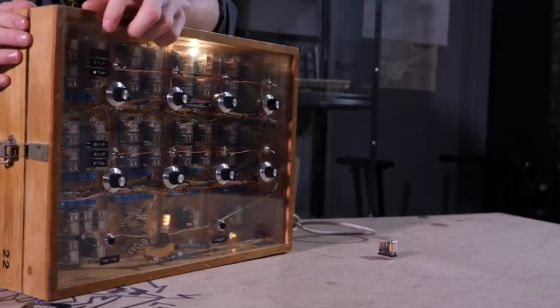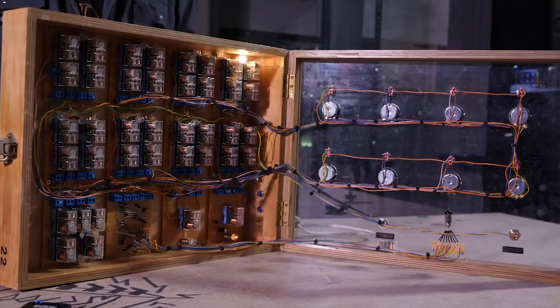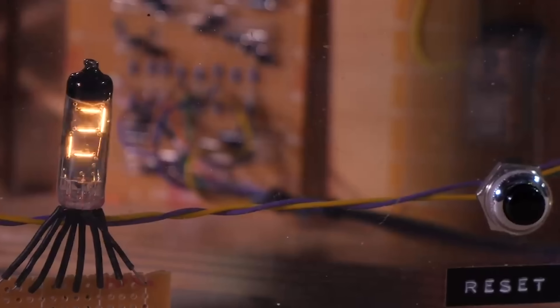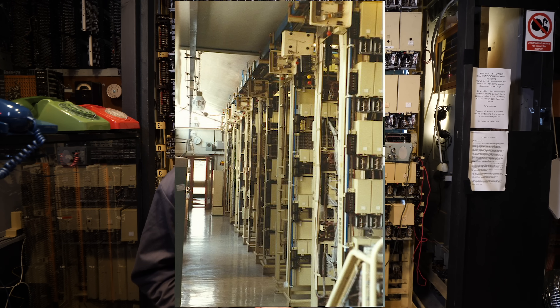It was an eight-step musical sequencer that worked a bit like a relay computer. Below that video, there was a comment to check out step-by-step switches. This mixed with a local BT engineer called Chris telling me about all of the interesting things that were inside old exchanges. It was a world that I must admit I never knew existed.